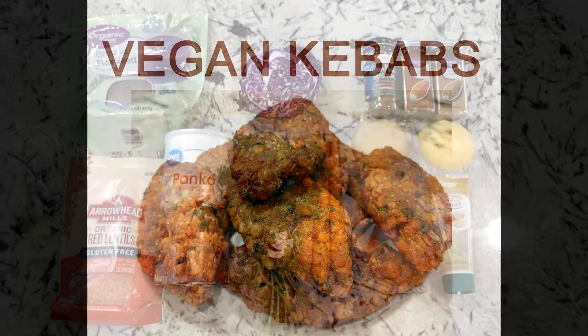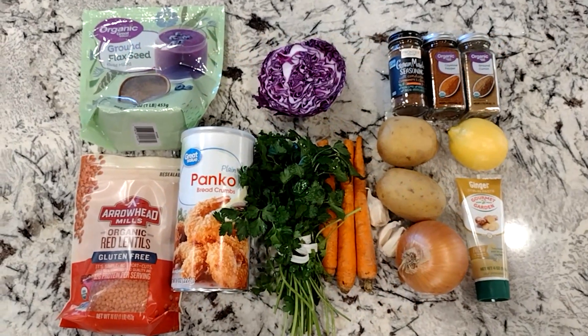Hi, today I made some vegan kebabs and I want to show you how to make them.